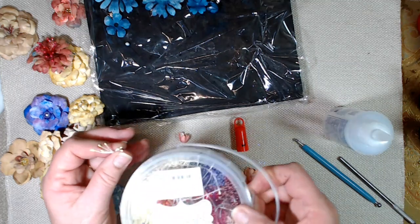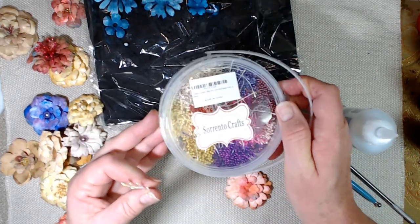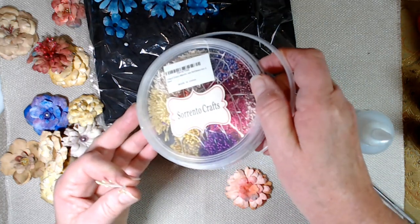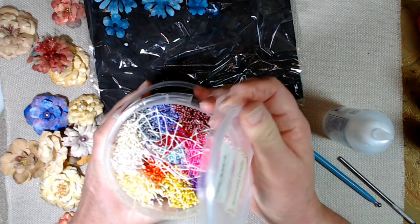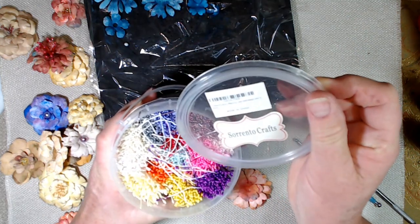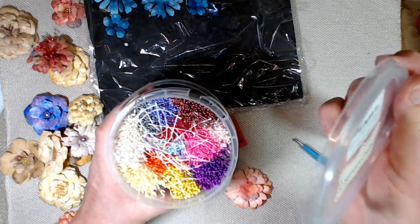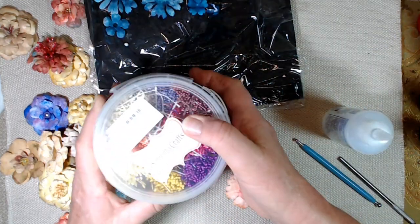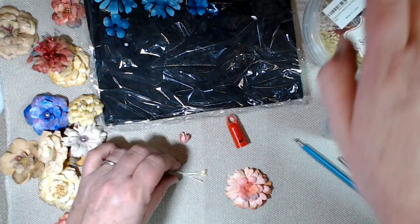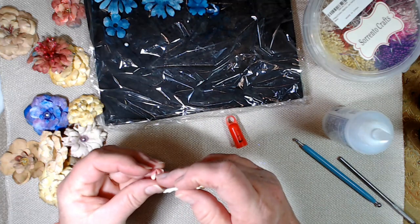I bought these right here from Sorrento Crafts. It's just a little bucket full of stamens — it says 3,744 pieces. I don't remember what I paid for that, I ordered it probably off Amazon or something, but it's worth it. It is not worth it trying to make your own stamens — that is way too much trouble.